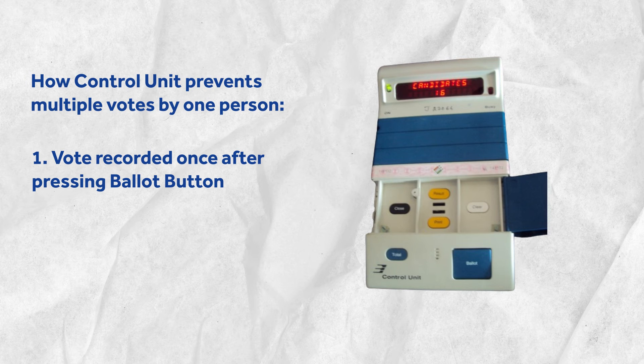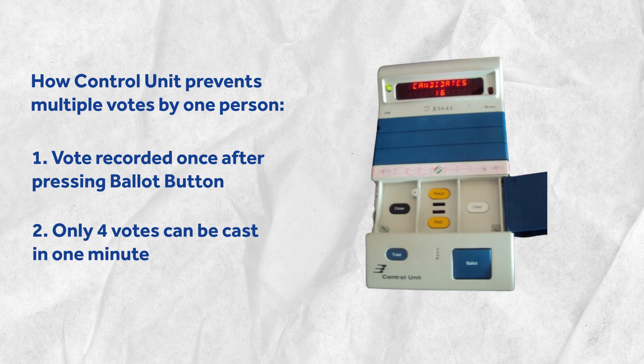Additionally, as a safeguard against booth capturing, an EVM only allows up to four votes to be cast in one minute. So if someone attempts booth capturing, the low rate of vote recording will slow them down, giving security forces enough time to arrive at the polling station.